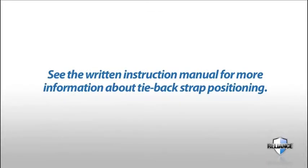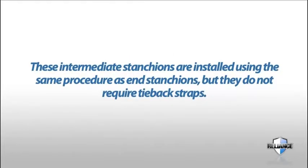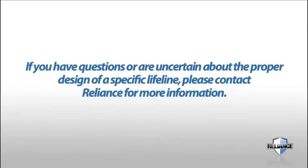Please see the written instruction manual for more information about tieback strap positioning. Some horizontal lifeline system designs will require the installation of intermediate stanchions to reduce the minimum required clearance or line tension in the lifeline cable. These intermediate stanchions are installed using the same procedure as end stanchions, but they do not require tieback straps. If you have questions or are uncertain about the proper design of a specific lifeline, please contact Reliance for more information.